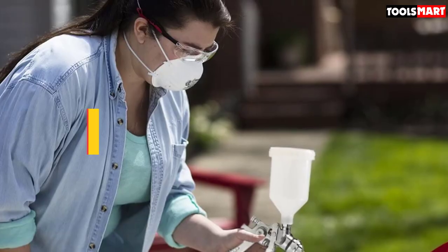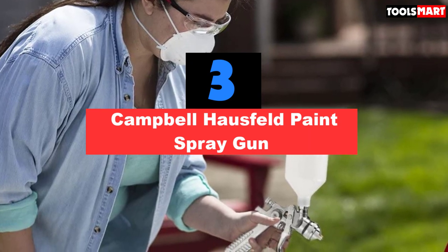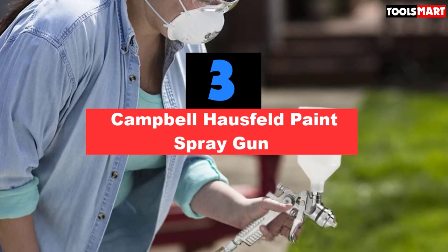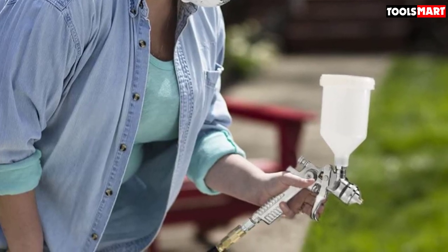The third product on our list is the Campbell Hausfeld Paint Spray Gun. This is a high quality kit that comes with everything you need — two valves, two guns, ten paint filters, and a small maintenance kit.